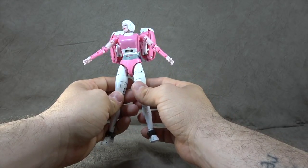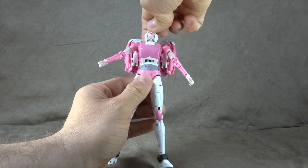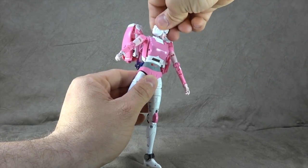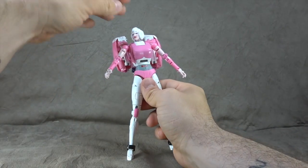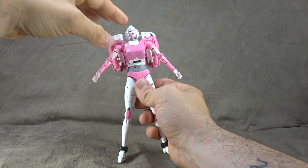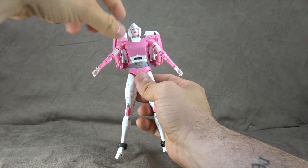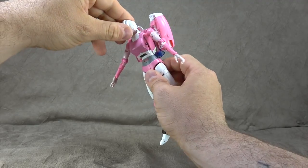The head is on a ball peg — the ball peg comes from the neck into the head, so you get good articulation: down, up, side to side, and all sorts of attitude. That works just fine. We have white paint, blue metallic on the eyes, red paint on the lips, and the pink plastic is just straight plastic — no issues.